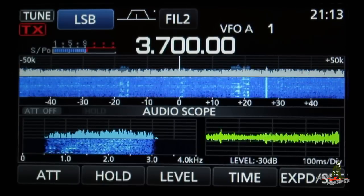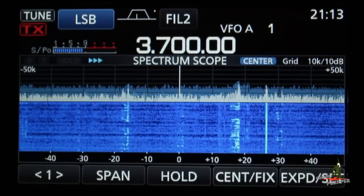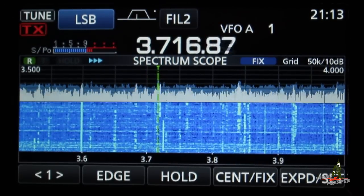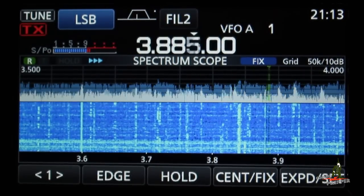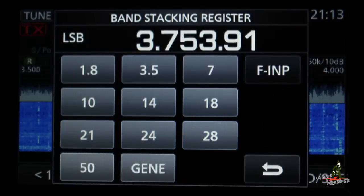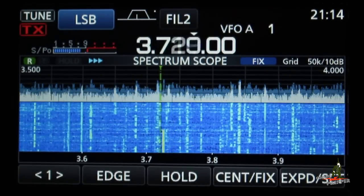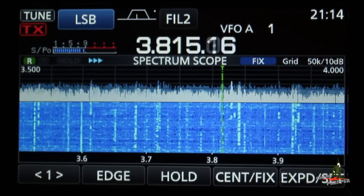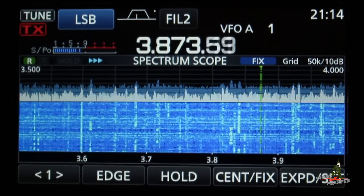For tuning, I'll go back to scope mode and put it into fixed. As I rotate the VFO knob you can see the green tuning indicator moving. If I want to move a little bit quicker, I can tap over here and select the digits — now my tuning rate is much faster across the bands. Tap the kilohertz digits if you want to go faster; touch past the decimal point and that'll slow it down. If you keep rotating the knob at a consistent rate it'll automatically jump up the tuning speed, so if you're trying to race across the band you can get there faster.